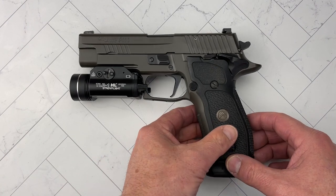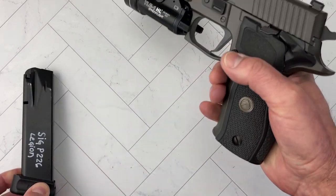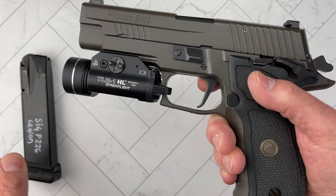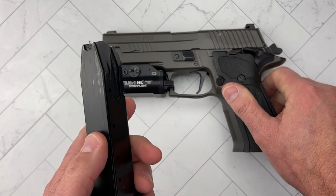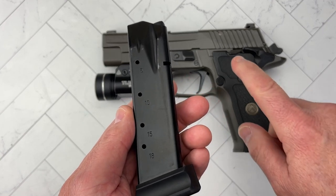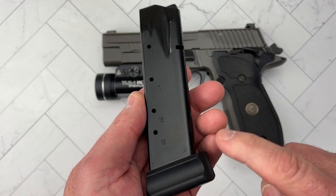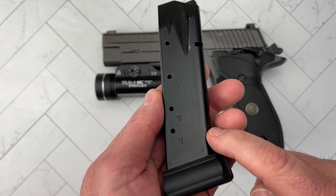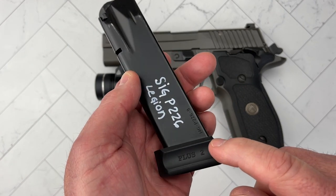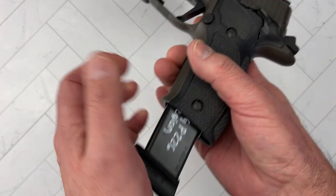The gun has been safety checked already. With the mag out, let's look at the mag. One of the reasons I love this gun for home defense is that it comes with three metal mags with 15-round capacity from Sig. But you can also get Sig factory mags in 18 rounds and add a plus-2, giving you 20 rounds of 9mm — very good capacity.